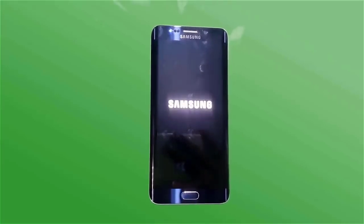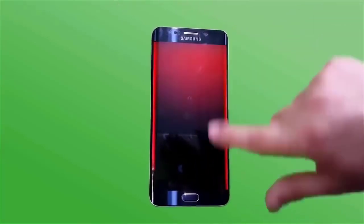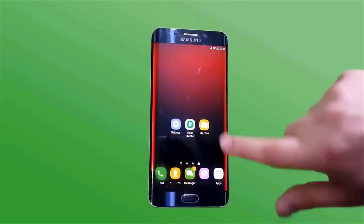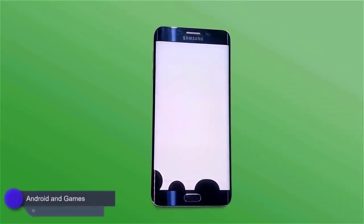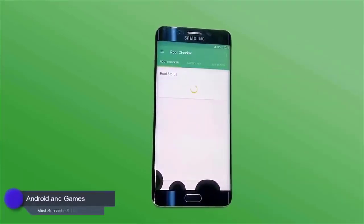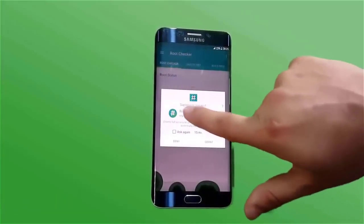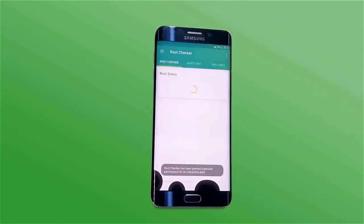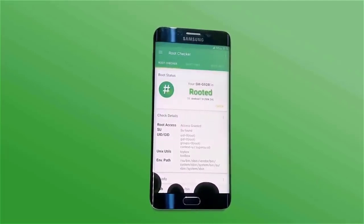After reboot, I will show you that my device is successfully rooted on Android 7.0 Nougat. Here you can see the SuperSU Pro file is installed and has requested access. You can see that SMG928i is successfully rooted on OS variant 7.0 Nougat.